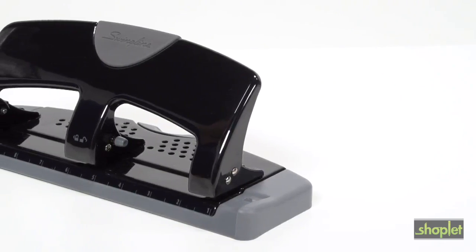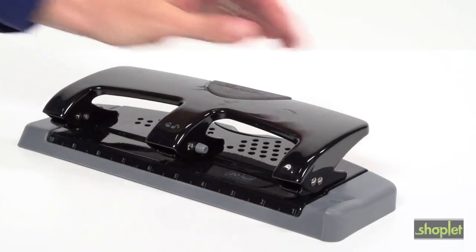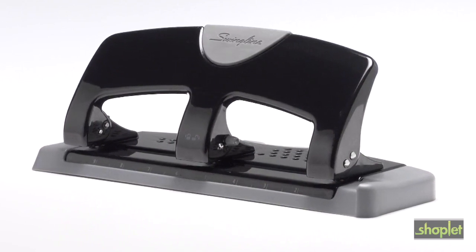When you're finished with the project, the three-hole punch handle locks into a closed position for easy storage in your desk drawer, and it also comes with a limited one-year warranty. Purchase your Swingline Smart Touch 20-Sheet 3-Hole Punch today.